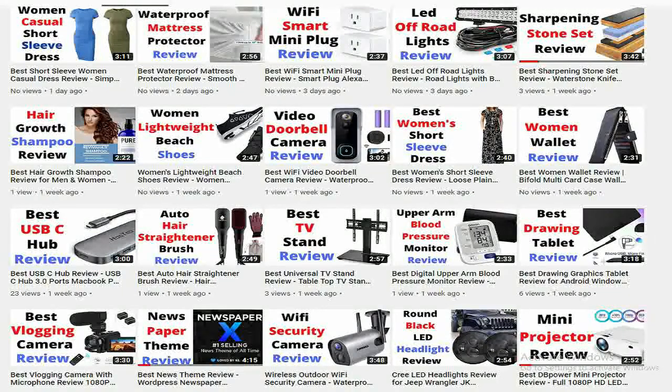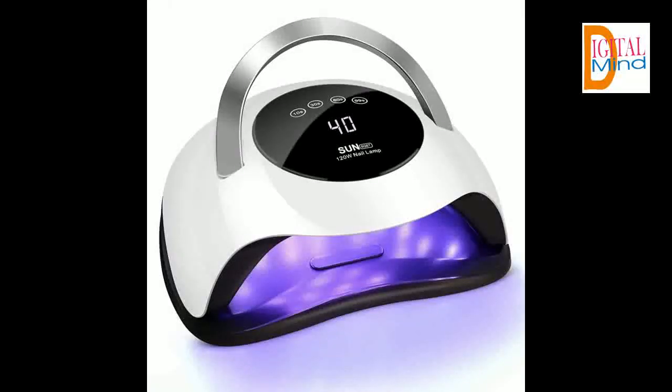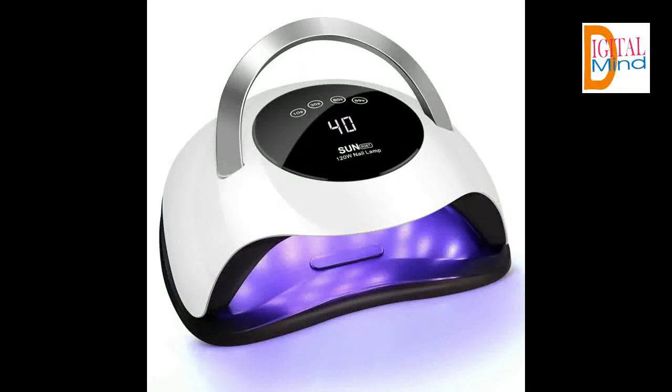Maximum power on the market — the higher the power of the nail lamp, the faster the nails dry. The power is higher than most nail lamps on the market. Professional UV light for gel nails can shorten your curing time. Easy work for extra hard gel and highly efficient curing of your gel nails.